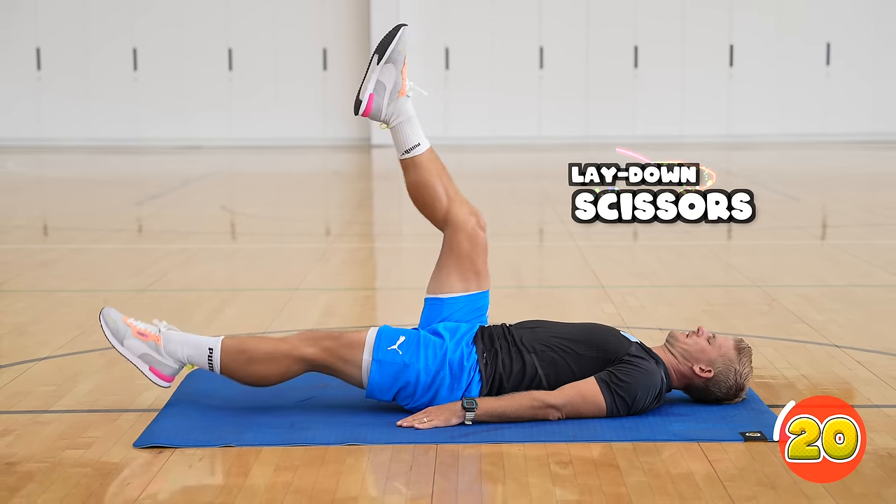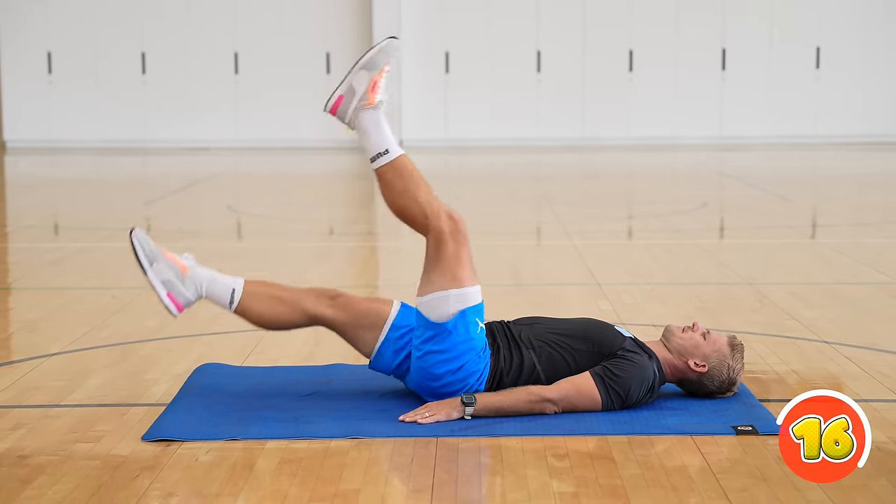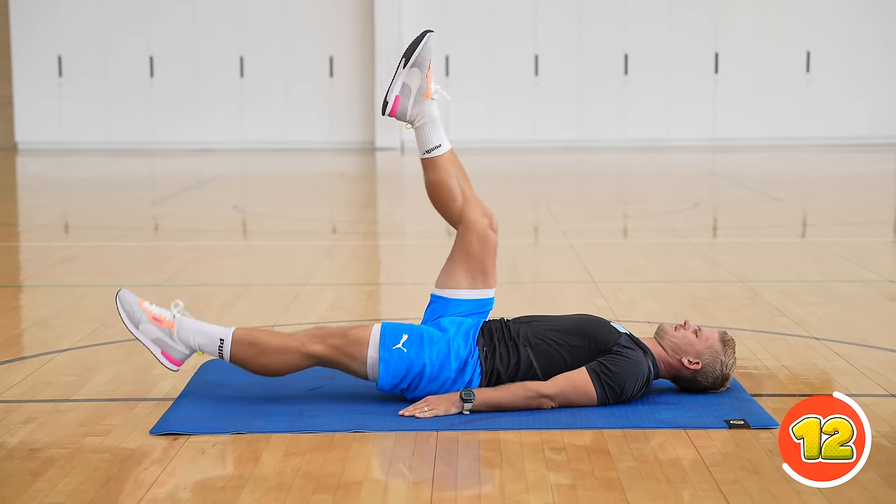For lay down scissors, you're going to lie flat on your back and you're going to lift up your legs, alternating them — one going up, one going down — trying to keep your legs as straight as you can.